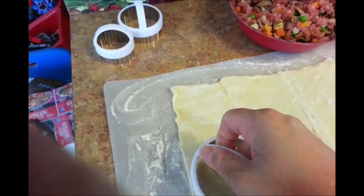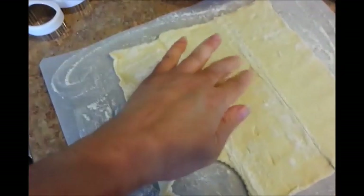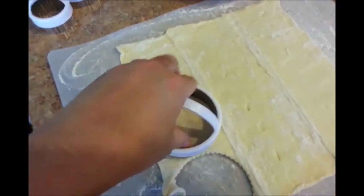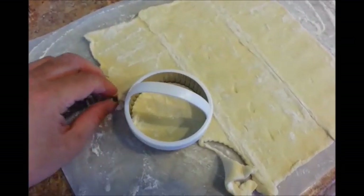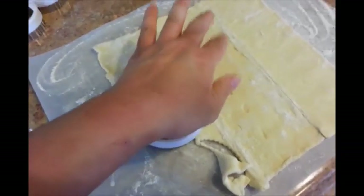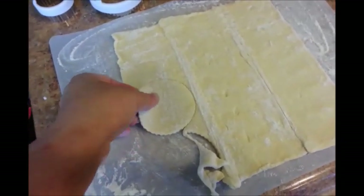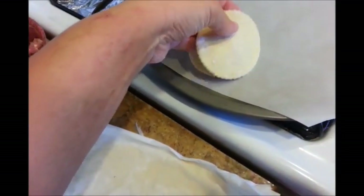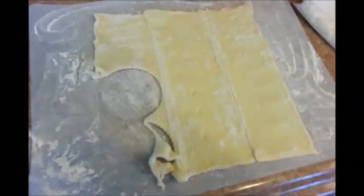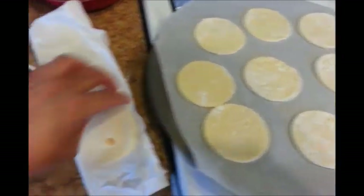Continue pressing the cookie cutter down and removing the excess dough — press down hard to make sure it cuts through. Out of one sheet, I was able to make nine of these. I have one more sheet to go. I'm going to put the meat right in the center, using the smallest cookie cutter as a guide. I used the biggest one to cut out the dough, and I'll press the small one down lightly just so I know where to put the meat.